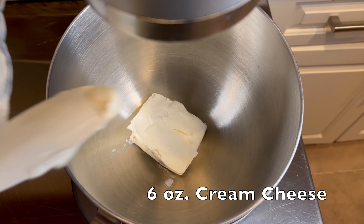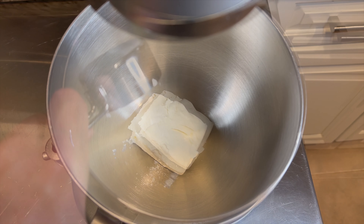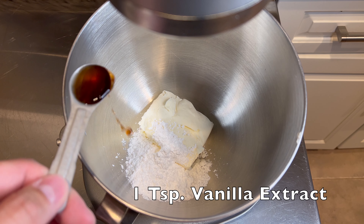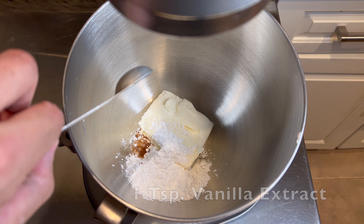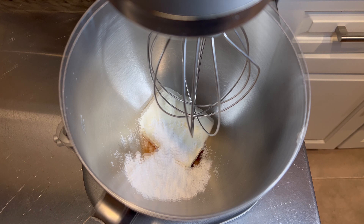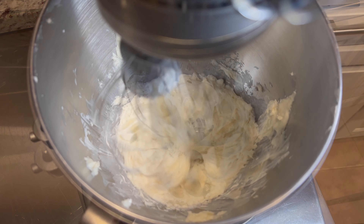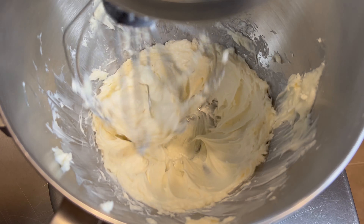We'll start off by making the filling with six ounces of cream cheese, one third of a cup of powdered sugar, and one teaspoon of vanilla extract. Mix it at medium speed until it's all combined, and that's your filling. Once that's done and looking something like this, we're ready to move on to our mixed berry compote.